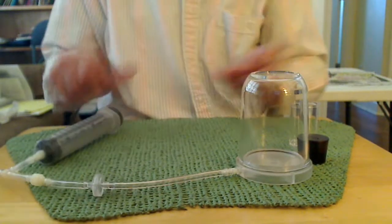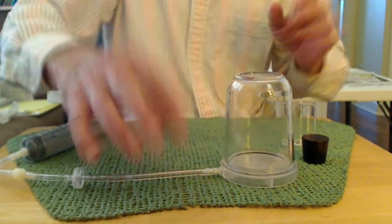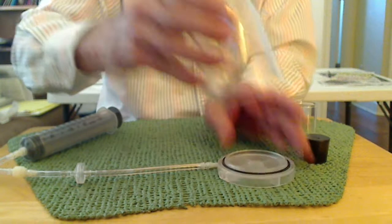Now because I have a vacuum in here, it's pretty much impossible to pull this off unless you're really strong. So if I open the port, the air comes back in and now I can readily pull the top off.